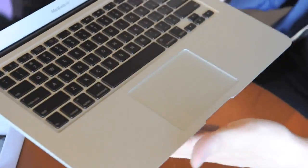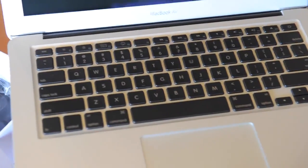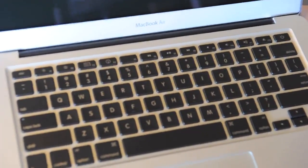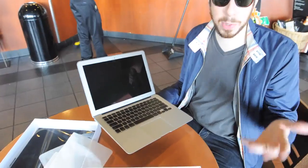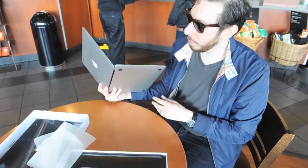It looks identical to a MacBook Pro, really, from the top. Does this one have a backlit keyboard? This does not have a backlit keyboard. So neither one of these devices has a backlit keyboard. If you ever have a situation where you have to type in the dark — which we just had to do at the Apple live blog — you'd kind of be out of luck, which is somewhat annoying.